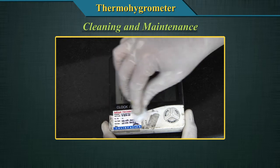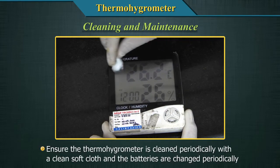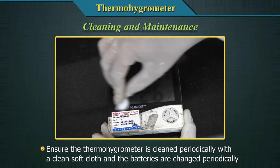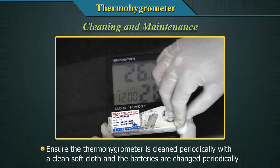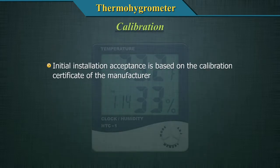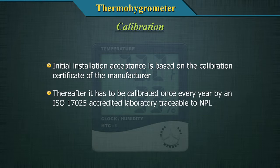Ensure that the thermohygrometer is cleaned periodically with a clean soft cloth and the batteries are changed periodically. The initial installation acceptance is based on the calibration certificate of the manufacturer. Thereafter, it has to be calibrated once every year by an ISO 17025 accredited laboratory traceable to NPL.